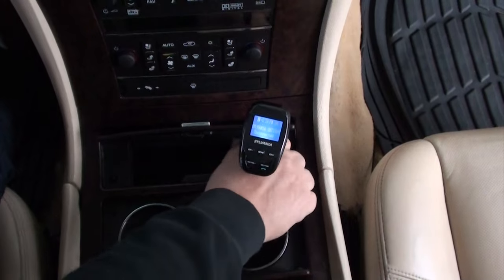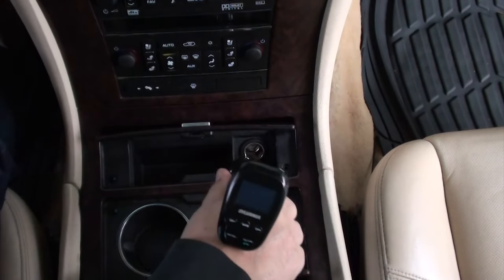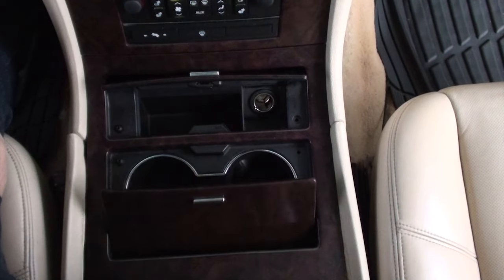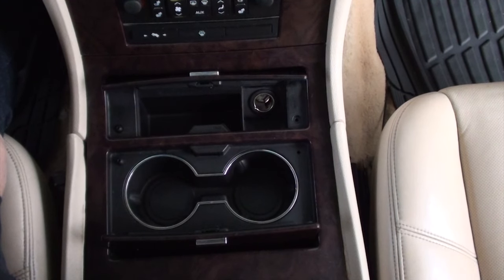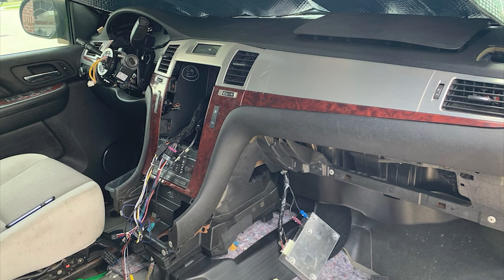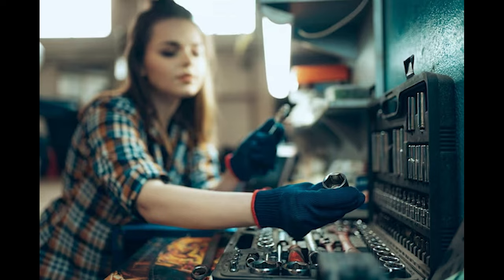Let's put the charger in and turn the key on and see if it powers up. It works! See how easy that was? You just saved yourself approximately $150 to $450. A mechanic would say it's not an easy job — he's got to tear the whole console apart because the wires are behind there. And all you did was spend $40. You should be proud of yourself.